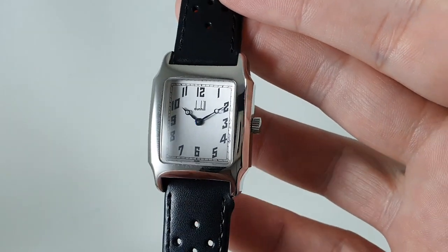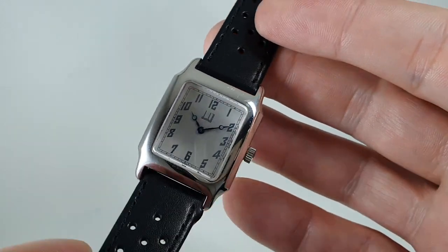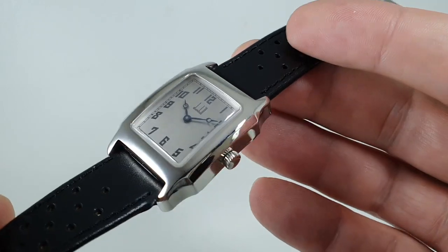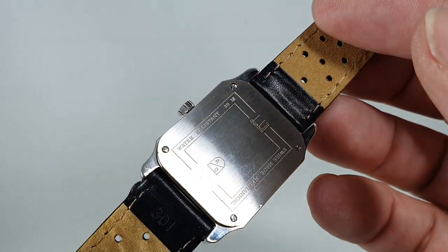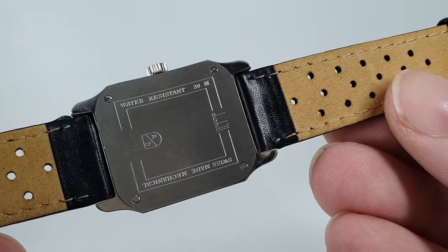Hello watch fans! Birth Year Watch is here and this time we have a circa 1993 Dunhill Centenary watch. This was made to celebrate the centenary of Dunhill, hence the name, and hence we can pretty much say it was 1993.